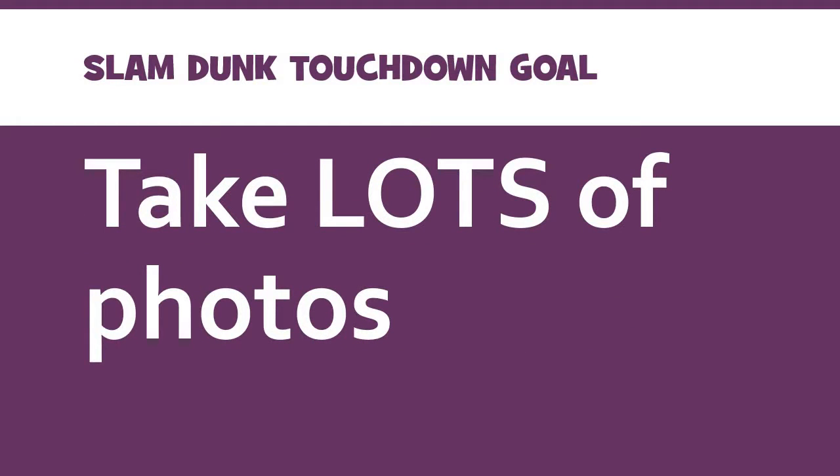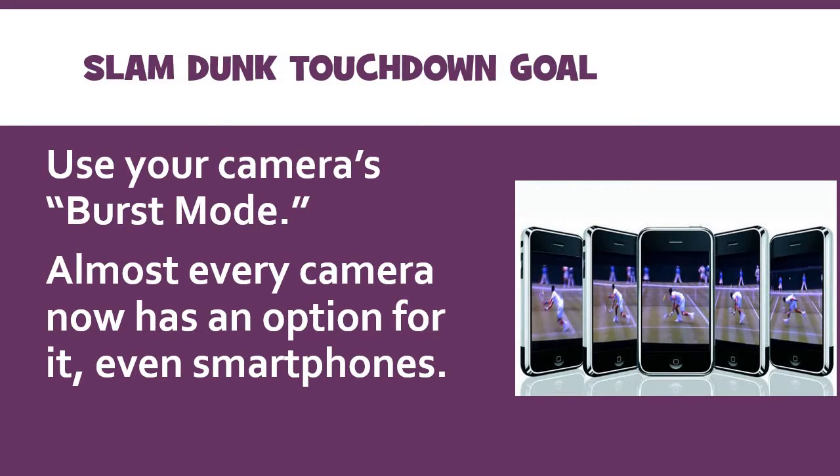Here's the first tip. This one applies to a lot of different kinds of photo assignments, but I think it applies maybe the most to sports — you want to take a whole lot of photographs. You want to be ready with your camera shooting rapidly. I would suggest looking into burst mode. Pretty much every SLR is going to have a burst mode, as well as smartphones nowadays.